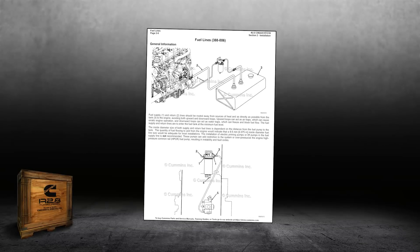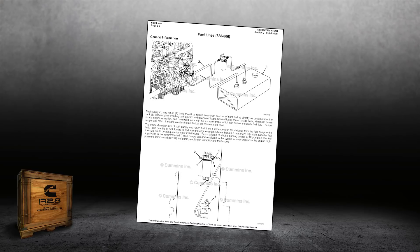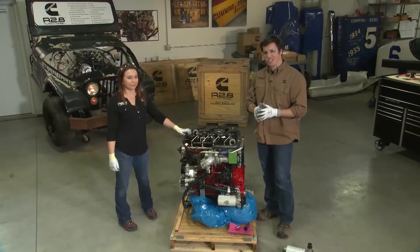Make sure you clean out the whole system, especially the tank if you're reusing it. There's going to be some debris and gasoline residue in there, so make sure you thoroughly flush that out before you put your diesel fuel in and try to run your engine. That's it for our video on the fuel system. Definitely read through your installation guide — there's a lot of diagrams in there about properly routing all of your lines and preventing vapor lock. Go to CumminsRepower.com for any information about your R2.8. See you next time at Cummins Repower Garage.